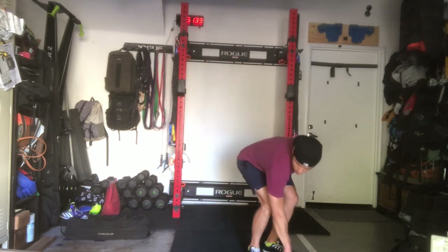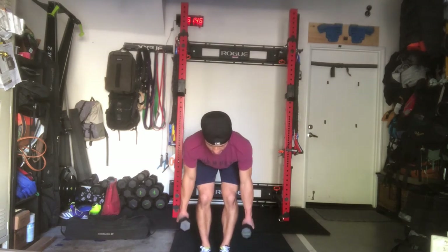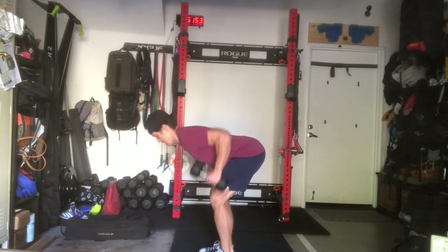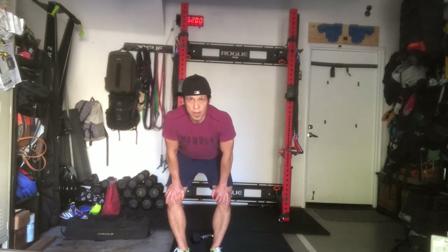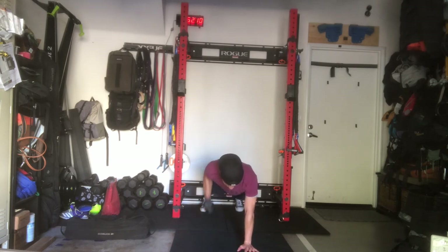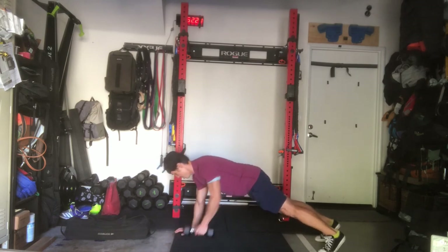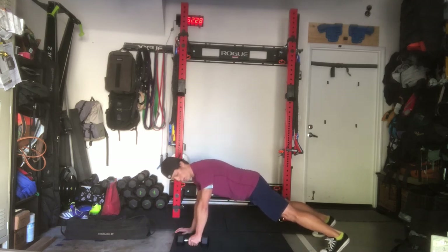For a double dumbbell row, feel free to do so — make sure the head of the dumbbell touches the chest, keep the torso long, don't round the back. For a plank dumbbell row, get into your plank position, hold the plank, bring the dumbbell head to the chest, keeping a good plank position. Try to keep the hips square — you may need to keep your feet further apart rather than close together.